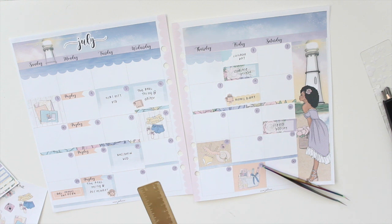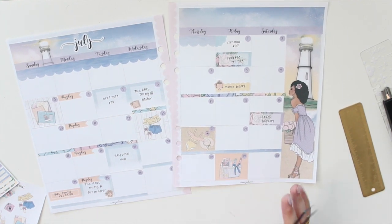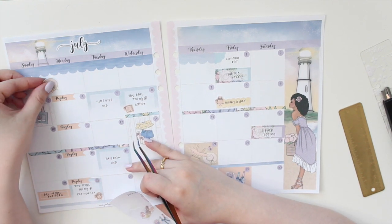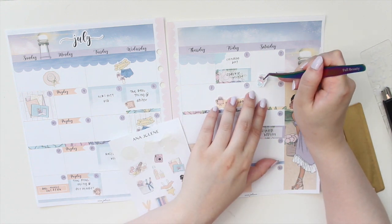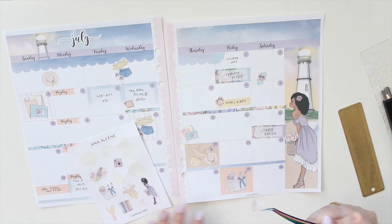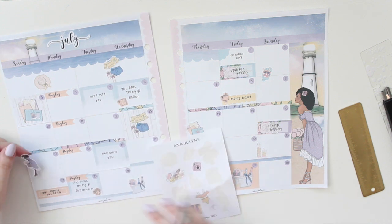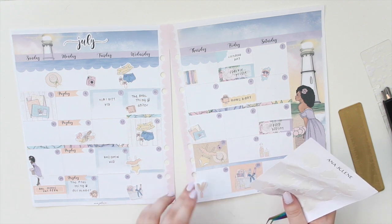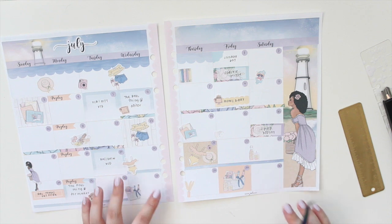That's everything so far for this month - let me double check I'm not missing anything. I think we're good. Now all I have to do is add the finishing touches. I'm going in with this gorgeous deco - this is one of the add-ons you can purchase in the shop to go with your kit. I love bringing in the deco because that is what ties everything together. I'm adding a few of those on the sides so that if something does pop up you can always write it down. And I'm going to add the fashion girl here because I think she's just gorgeous.